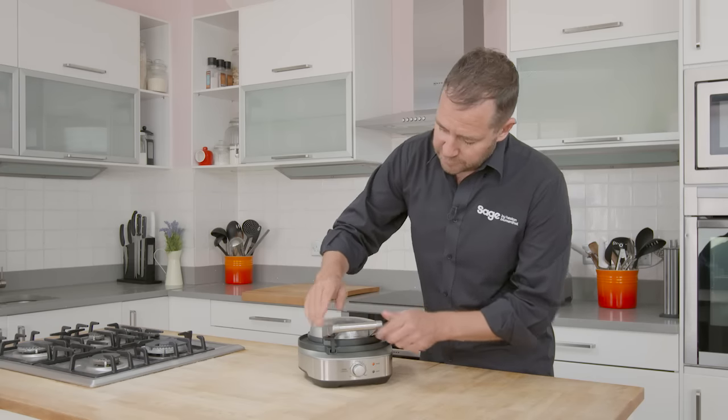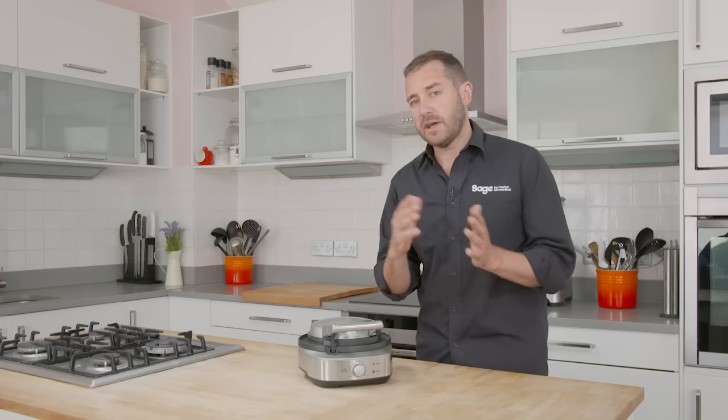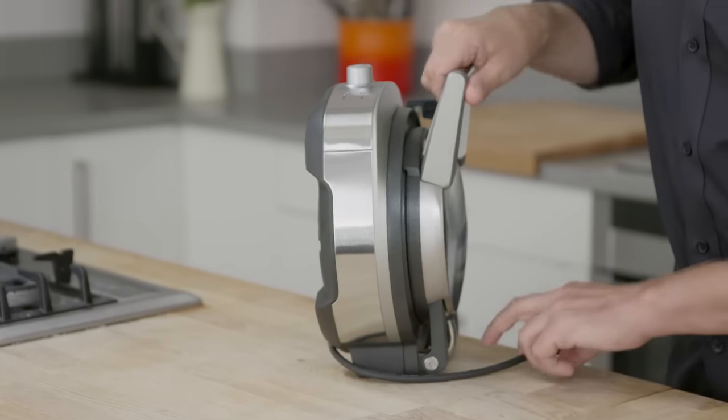The other features of the No Mess Waffle: we've got seven settings, and they're the darkness settings, so you choose how dark you want your waffles to be. And we've got this little lock that means we can store the waffle maker upright in our kitchen, taking up less space.